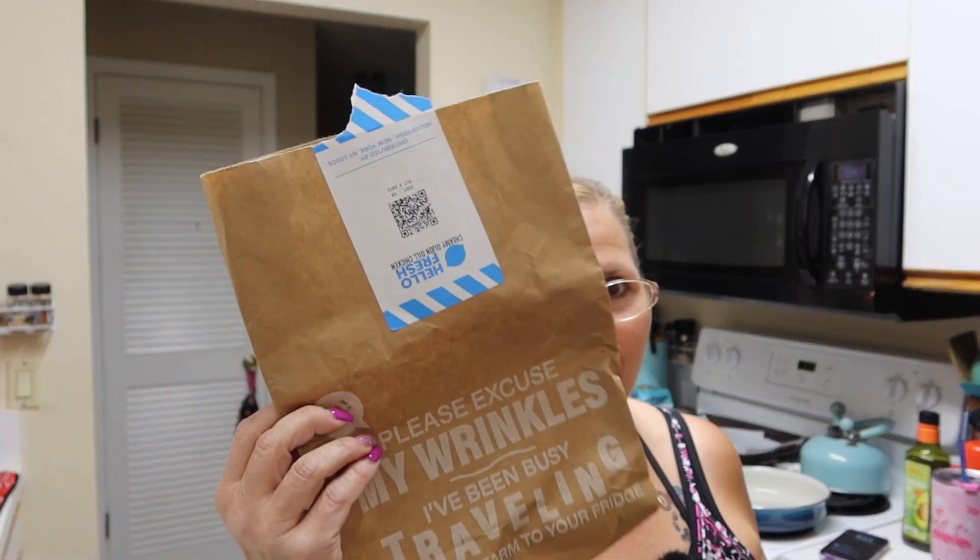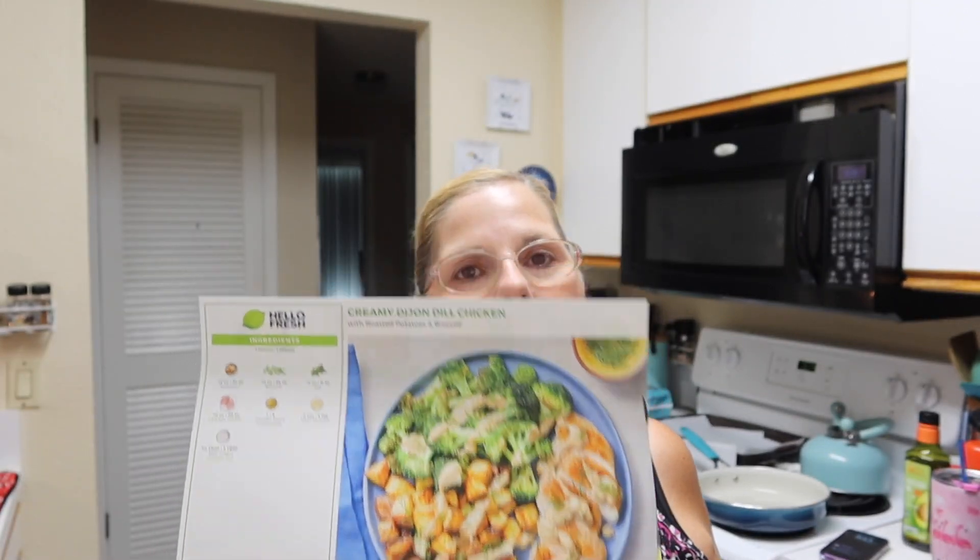Hi guys, it's your girl Yammy and I'm back in my kitchen because it's day two of our HelloFresh series. Tonight is Creamy Dijon Dill Chicken. Now I know the Dijon part — Boo probably won't like it, so I won't put it on his. We'll put it on the side; he can taste it and see if he likes it.